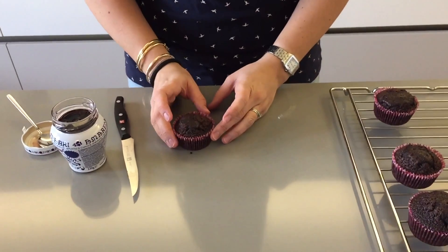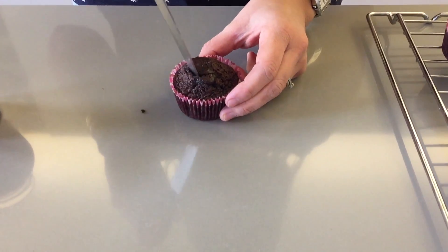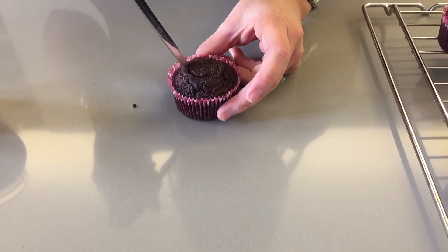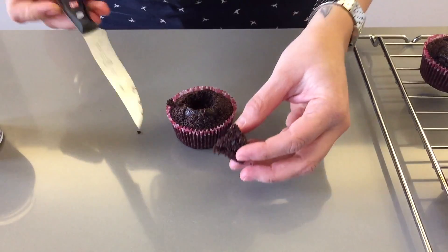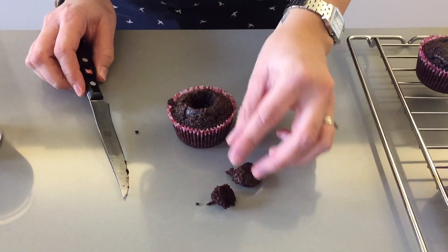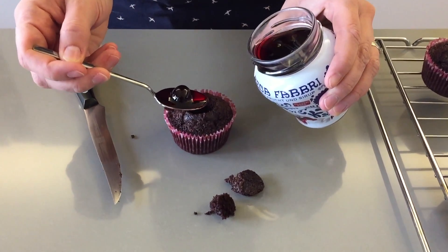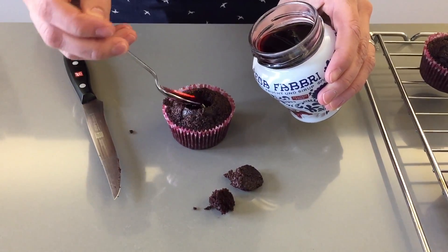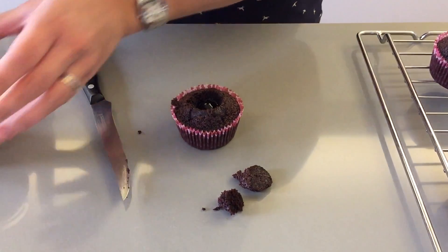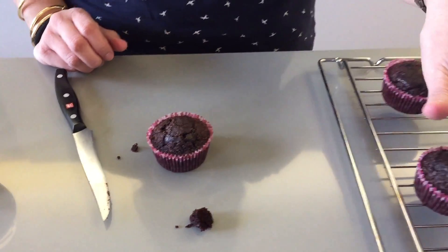Now that your cupcakes have cooled completely we're going to carve out the center. Using a knife you just want to cut a hole — you don't want to go all the way through. You're going to take this little piece out and cut right there, and in here you're going to take your sour cherry with some of that juice and put it in the middle. I'm going to add a little more juice because my husband loves sour cherries. And then you're going to place the little cap back on top, just like that.